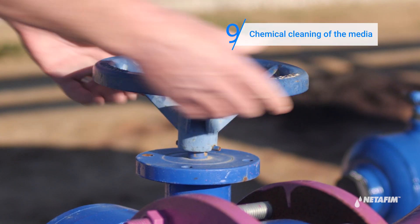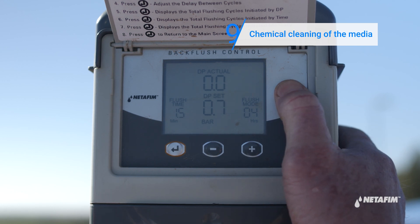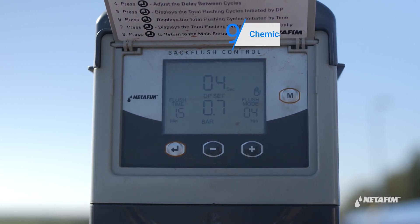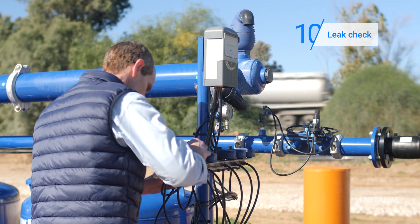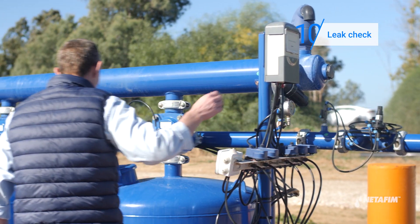Turn on the water. Perform two manual backflushes by pressing the M button on the controller. Check that all connections and fittings are not leaking. If any of them are leaking, reconnect and replace.